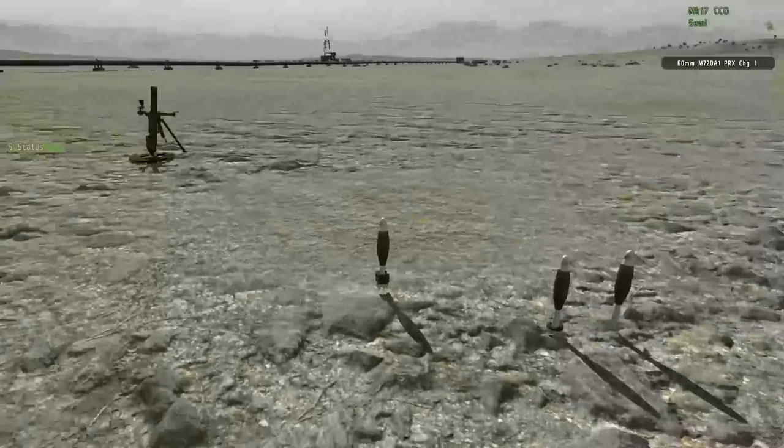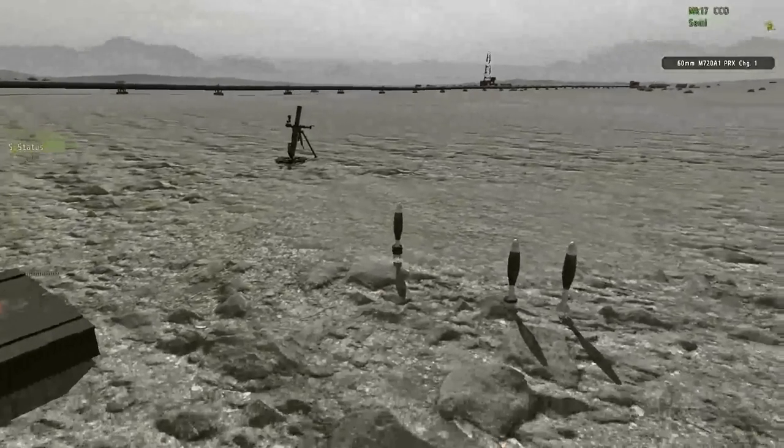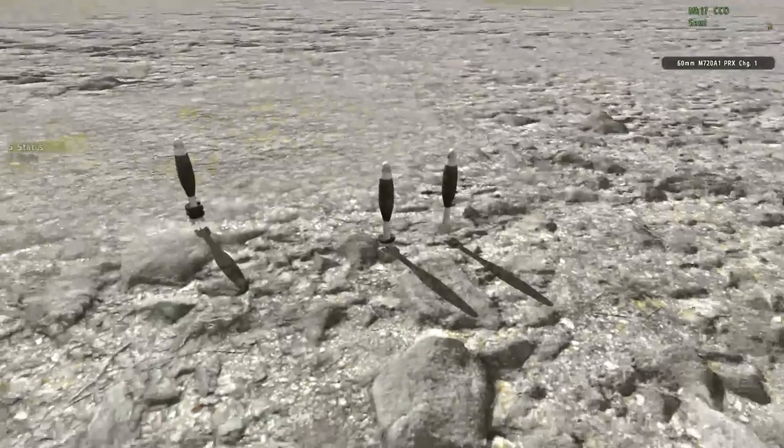When it comes to loading the M224 or the other mortars, the process is exactly the same as for the M119. So, see that video.